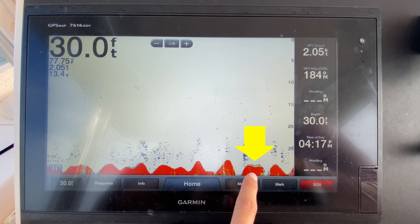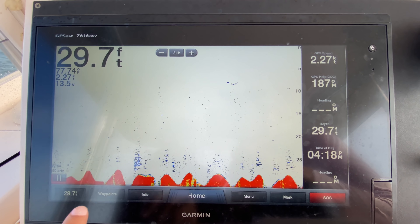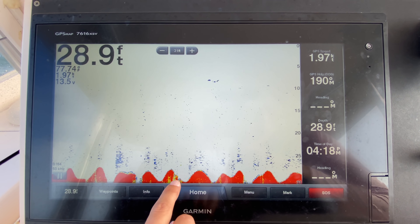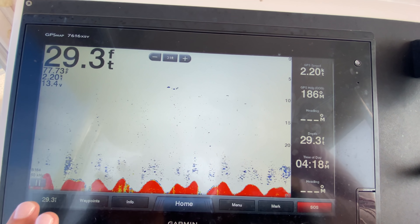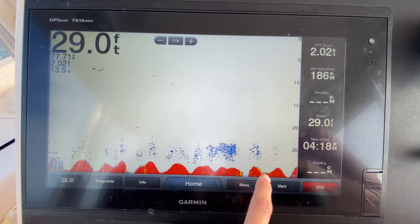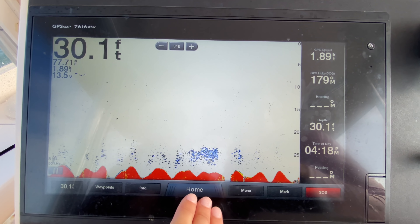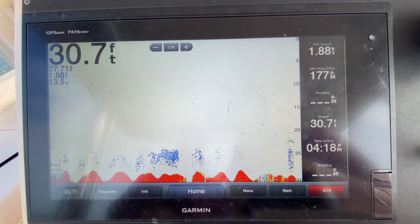This is my first sign of structure right here. You see the blue and red above the red — this red right here, that's all bottom and sand. But seeing the yellow and the blue, that's either a group of fish hanging out or it could be a little piece of coral coming up, but whatever it is, that's what we're looking for. Those blue lines over all this red is a good sign — showing me that there is something on the bottom. Right here, we have some yellow above the red. We're looking at what's above the red: blue, yellow — that's what we're looking for to see if there's holding fish or structure.